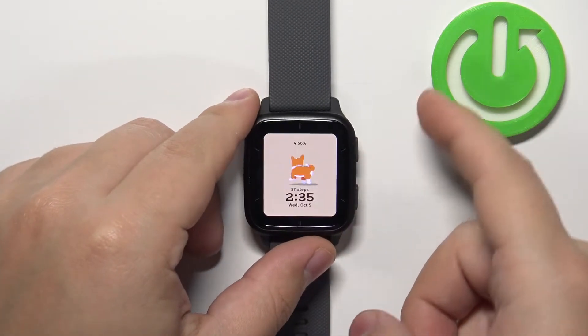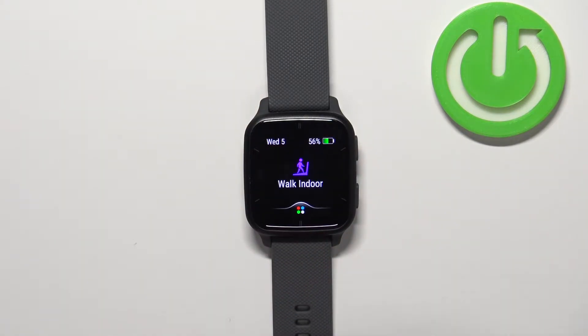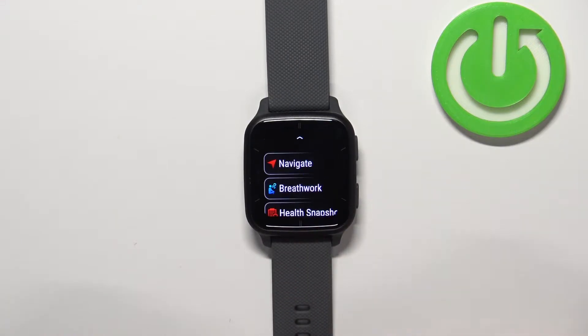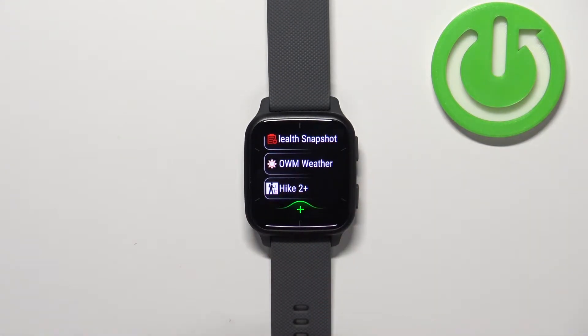Now on the screen press the upper button to open the activities and apps, and here you can tap on this icon to open the list of activities and apps. Now scroll down and you should see the list of applications you installed on your watch.